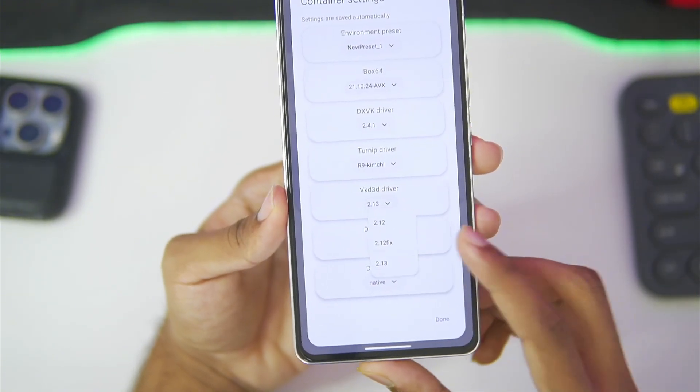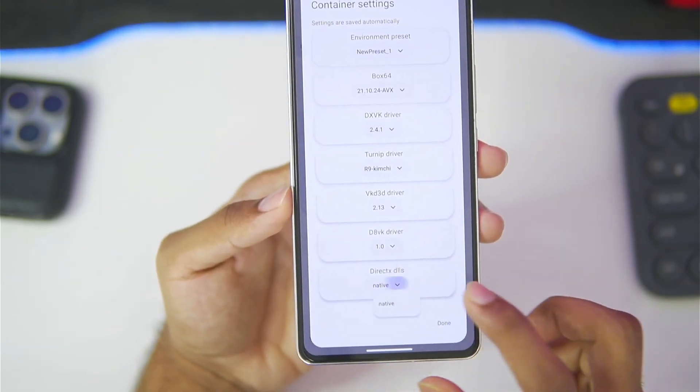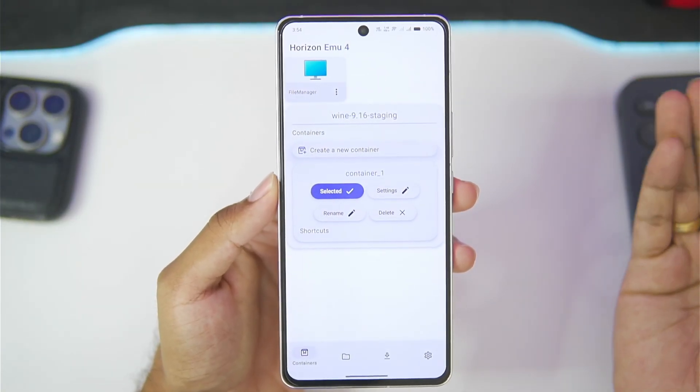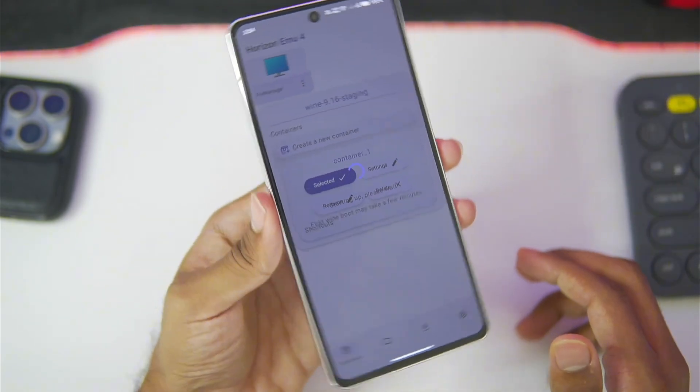For VKD3D, make sure to set it to 2.13. D8VK set it to 1.0, and DirectX DLSS should be set to native. Once that's done, we've successfully finished setting up Horizon Emulator version 3.0. All that's left is to tap on the file manager and start your container.